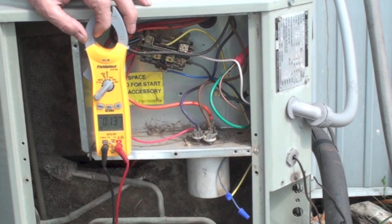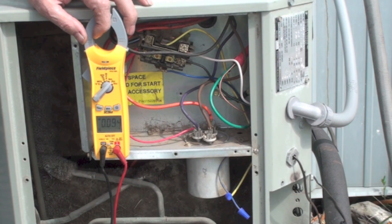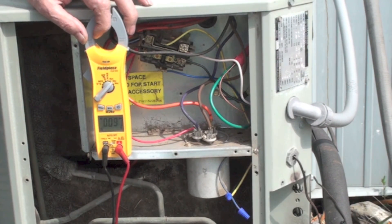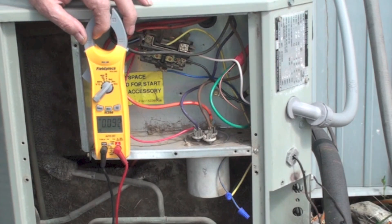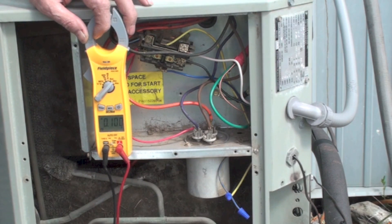We're running 242.9 volts. For all you electricians out there screaming about me using the white wire — yes, it should have tape on it. Many of them don't, but we pretty much know what they are anyway. So the amp draw is fine, the voltage is fine, all of our connections look good and don't appear burned. Next we're going to see if we can determine refrigerant charge, and I'll cover that next week.